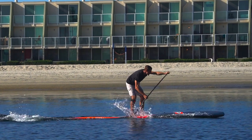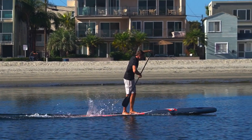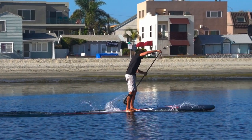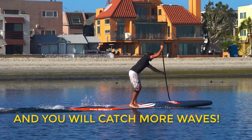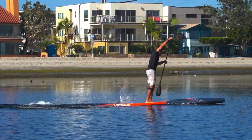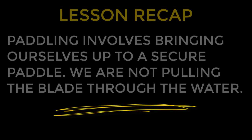Concentrate on only pulling the blade through the water as fast as your board speed will allow. If you understand this simple fact and visualization, it will help you throughout your technique work in all of your paddling and you are going to paddle much faster and much more efficiently. The visualization of bringing my body up to a well-set paddle rather than ripping the paddle through the water with my arms helped me tremendously when I first got into paddling and it still does today.